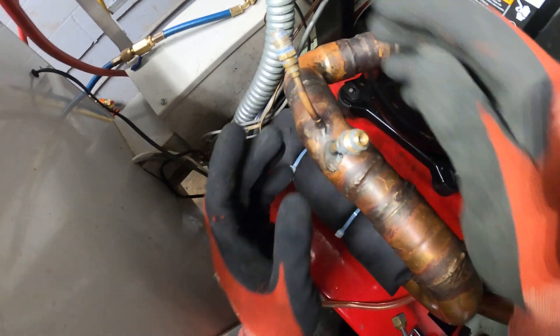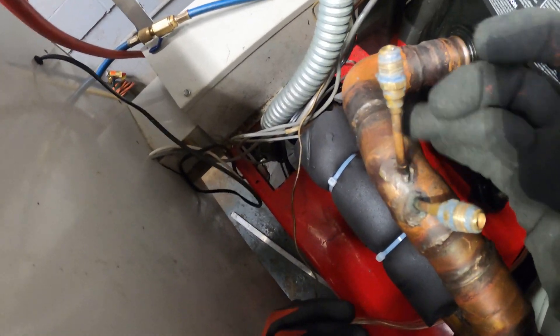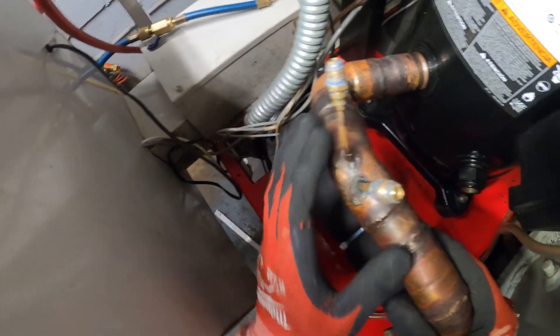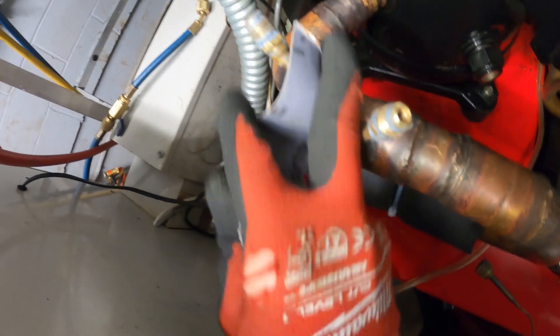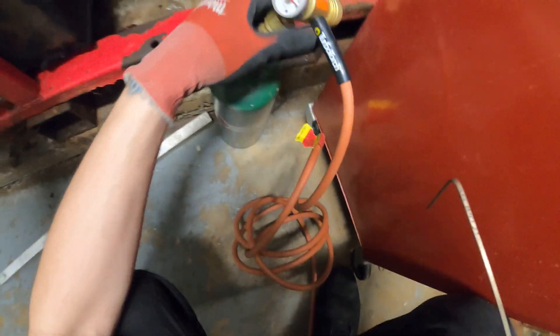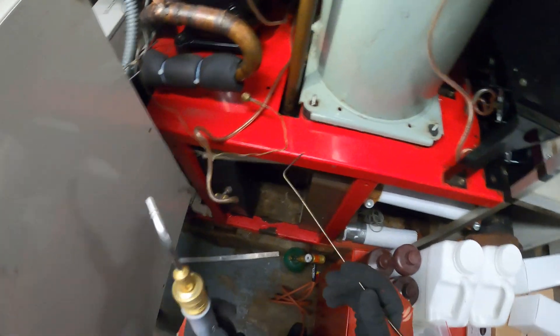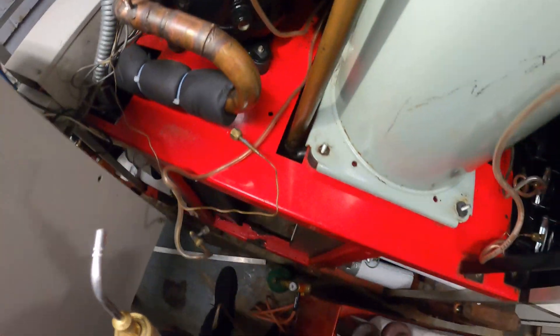We got everything out of the way. I'm going to put this into its best position and patch up this crack, and that should do it — put everything back, check for leaks, run it through a vacuum, that whole deal. I'm going to take a piece of sandpaper and sand down the area before I braze. Here's my MC tank using acetylene gas — I love how compact and small it is for these small jobs. Here's the brazing rod and we're just going to patch this up right here.